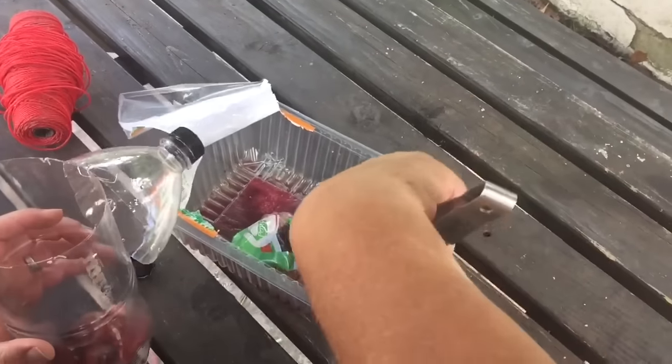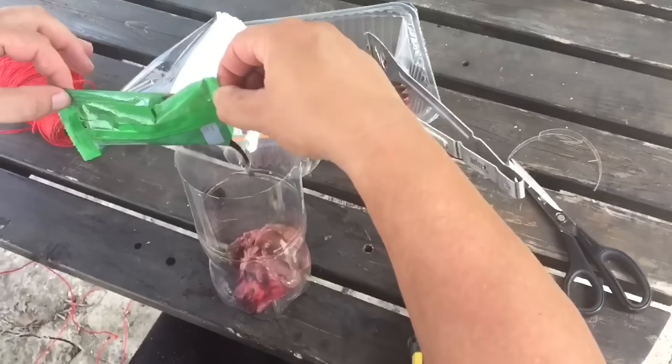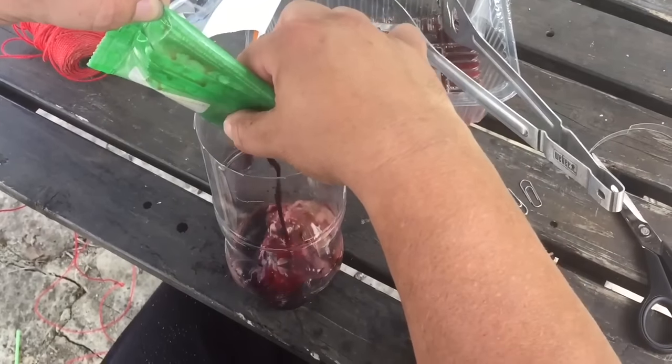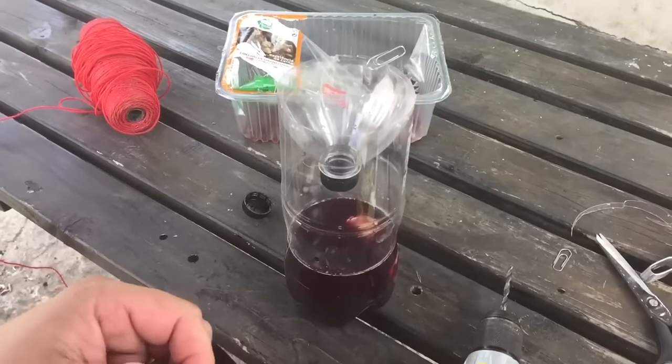We've got some rabbit head and some liver here. Flies absolutely love liver because it decomposes quickly. Add some blood and also add some water — you need the extra water so that the flies will drown.